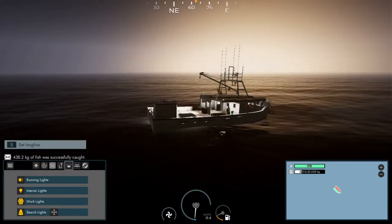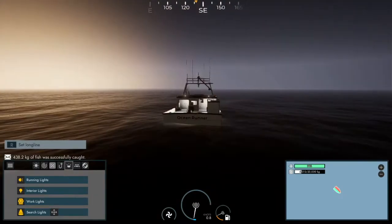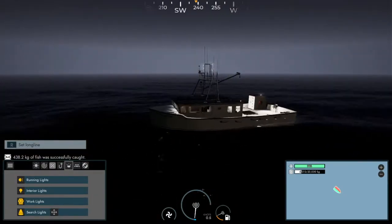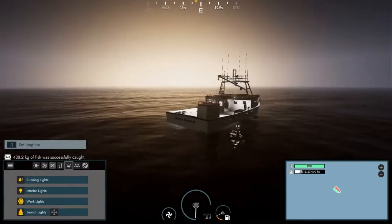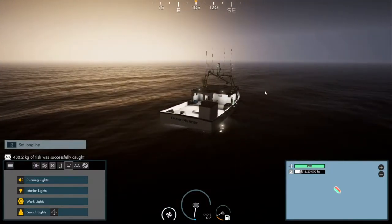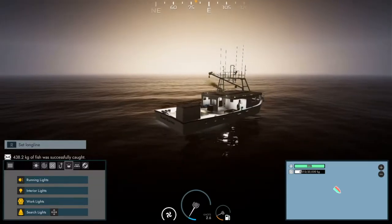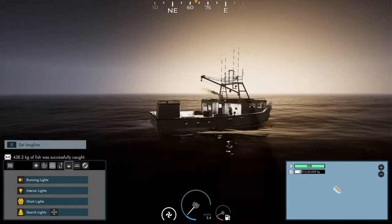Welcome back guys for another episode of Fishing North Atlantic. You've pretty much just caught us in our brand new boat called Ocean Runner. I think we need to change the look of this boat when we get back to dock, and we're giving our hand at deep line fishing.